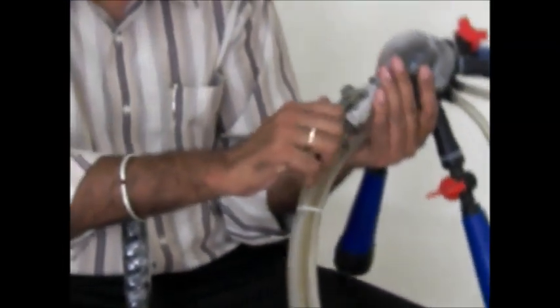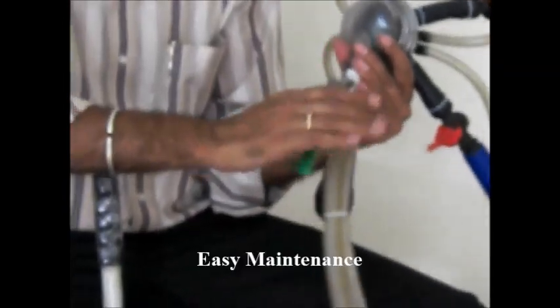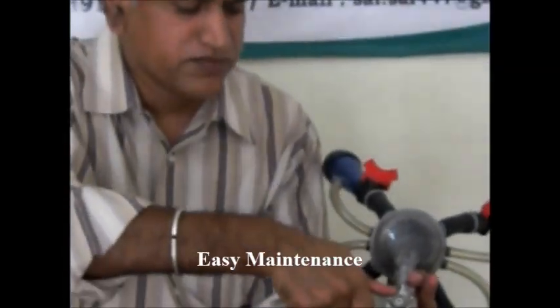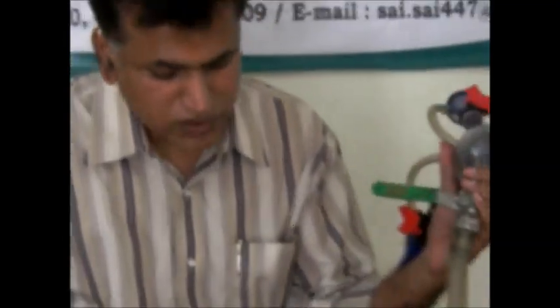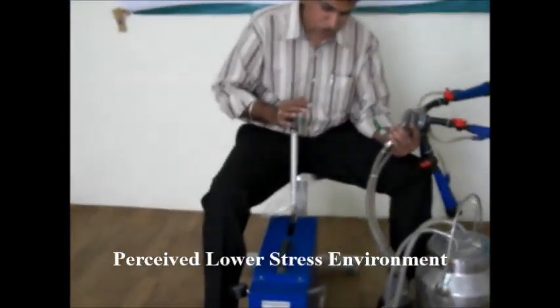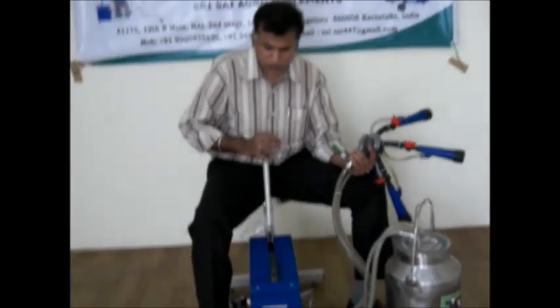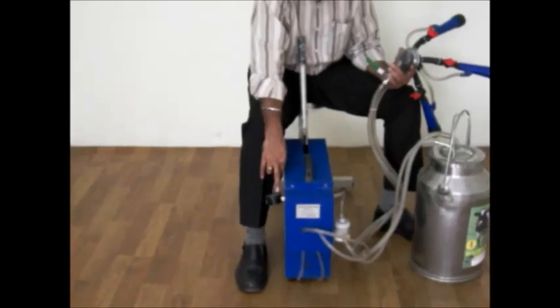Initially, we have to close this main valve like this. If it is horizontal it is open; if we make it perpendicular, it is closed. Then we have to build pressure. We have provided a rod which has to be moved in a front and back motion. We have also provided a pressure gauge.